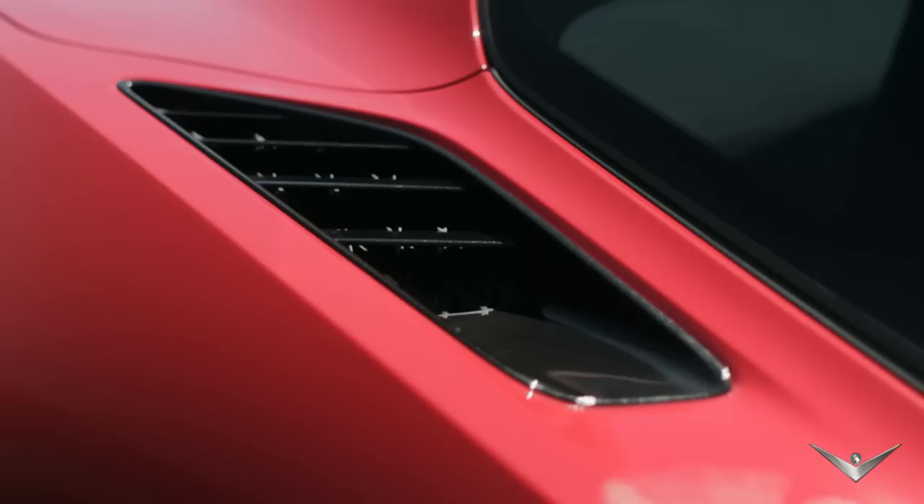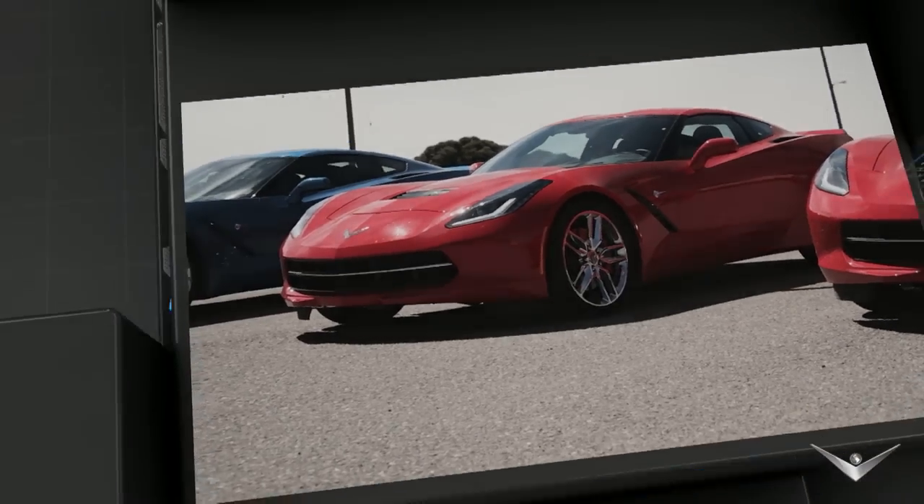Everything about the car serves a purpose. This is form and function combined in a stylish package.